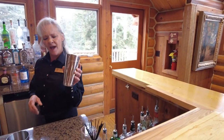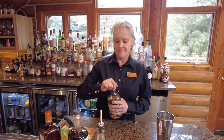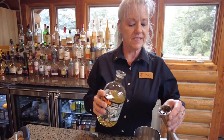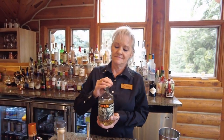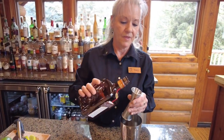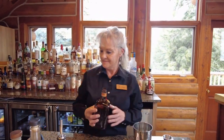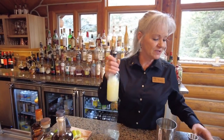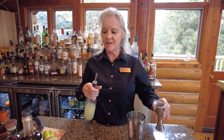I'm filling the shaker about half full of ice. We'll measure two ounces of the reposado tequila. Some Cointreau, about three quarter ounces of that. And of course lime juice — what's a margarita without lime juice? About one and a half ounces there.